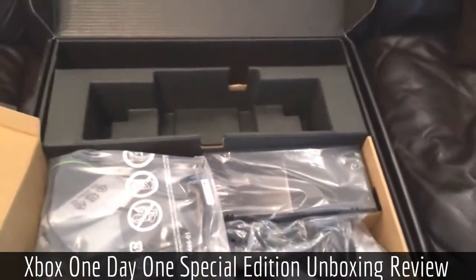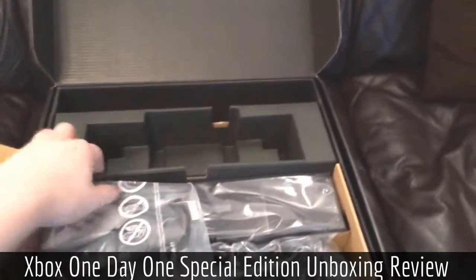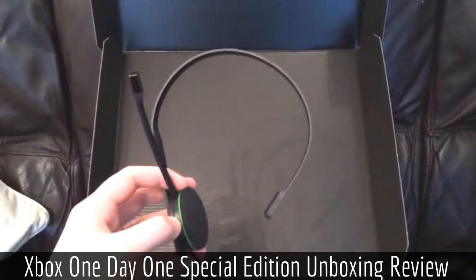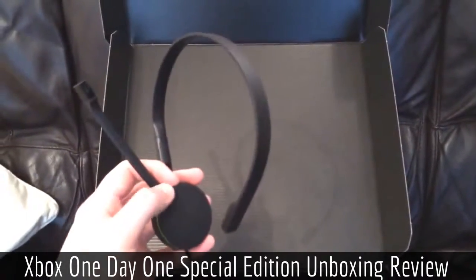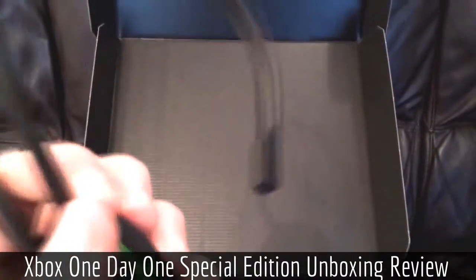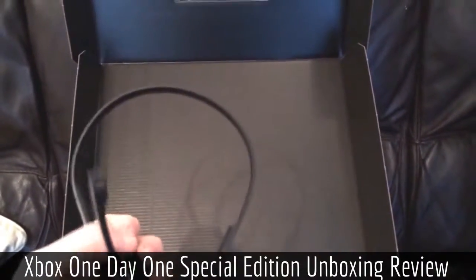We don't really need to have a look at those. Here we've got the Xbox One headset — let me just quickly unpack this. This is the new Xbox One headset for playing online, talking with your friends in live parties. As you can see, it's got a nice big round bit of foam over the speaker, and there is a little bit of foam on there as well for comfort. And then you've got the mic on an arm.